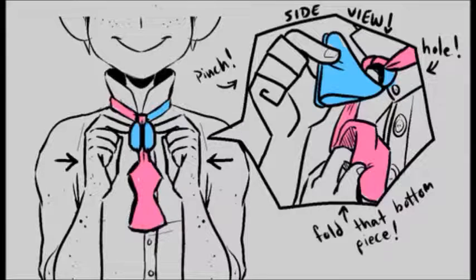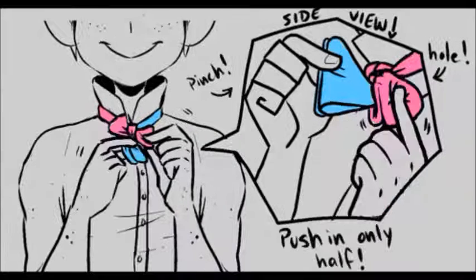Now for even more tricky parts. We're actually going to take the blue and just pinch it forward, and the pink dangling down underneath we're going to fold it in half like so. While you're holding both of them, if you just turn your body, you'll see a little hole. That hole is crucial — very important.